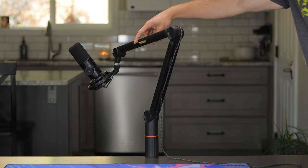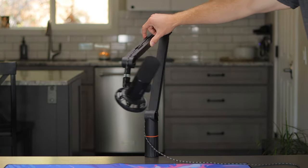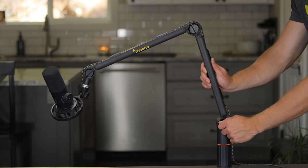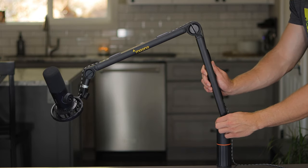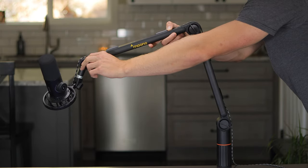From there, it can be swiveled all around 360 degrees, wherever you might want it. You're gonna get three different plastic knobs on the boom arm itself — one towards the top where the mic is attached, one in the middle, and then one at the very bottom. These are basically gonna act as your tension adjustments, which will make it easier or harder to move up and down.